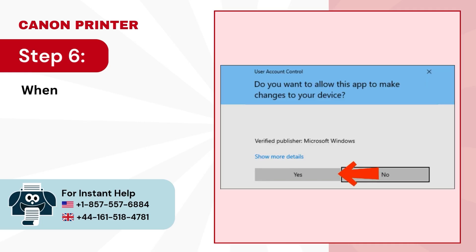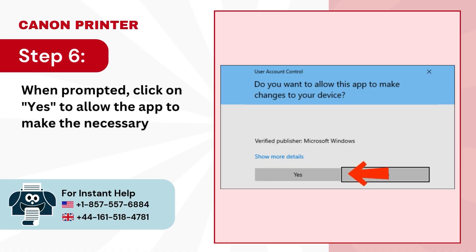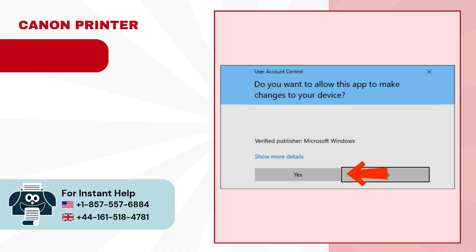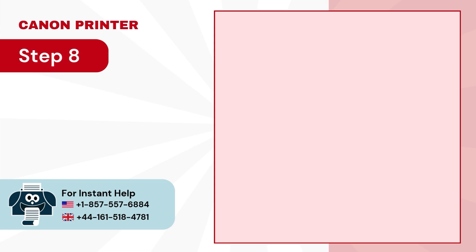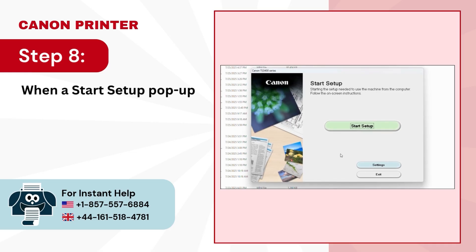Step 6. When prompted, click on Yes to allow the app to make the necessary changes. Step 7. Wait while the file unzips. Step 8. When a start setup pop-up appears, press the Start Setup button to begin.